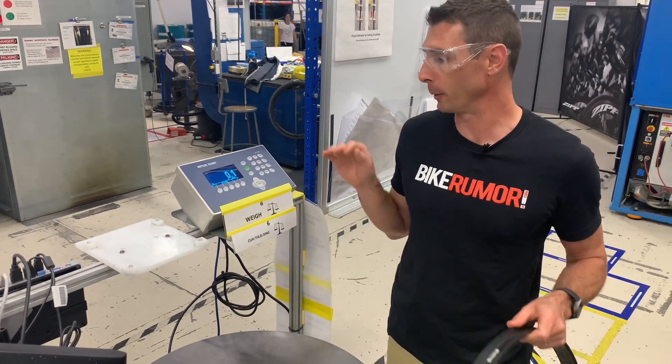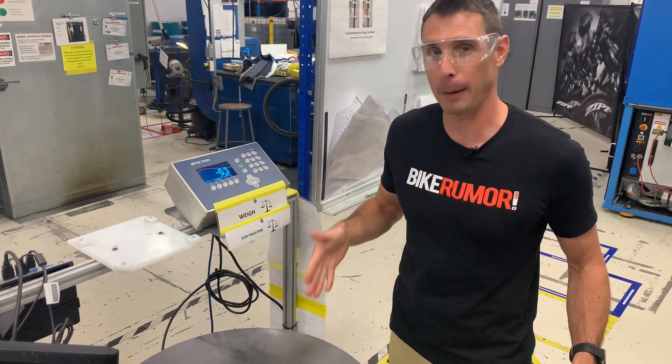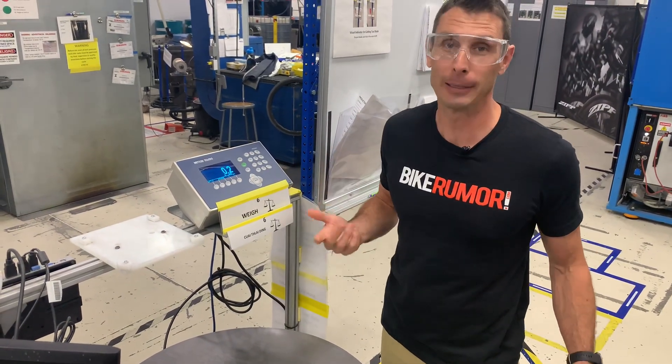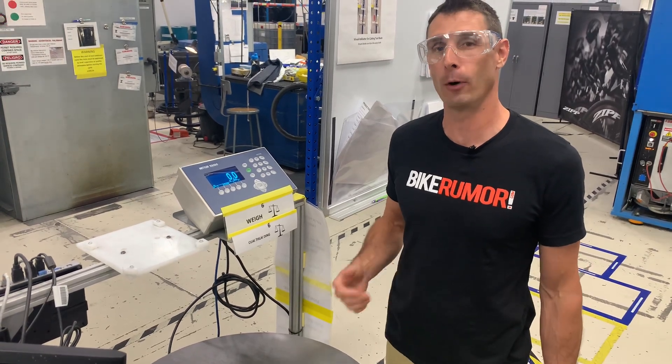What's super cool about this scale is — watch the numbers just when I breathe on it. Just blowing on it, I can make that thing register like 26 grams. That's crazy. So stay tuned for the full tour and check out more on bikeroom.com.